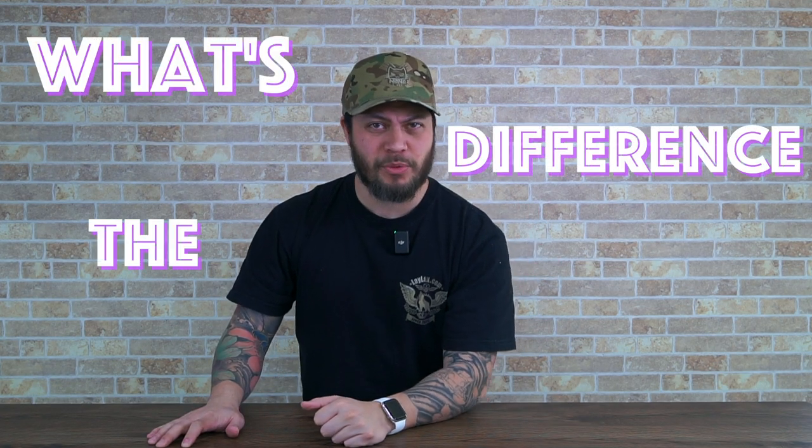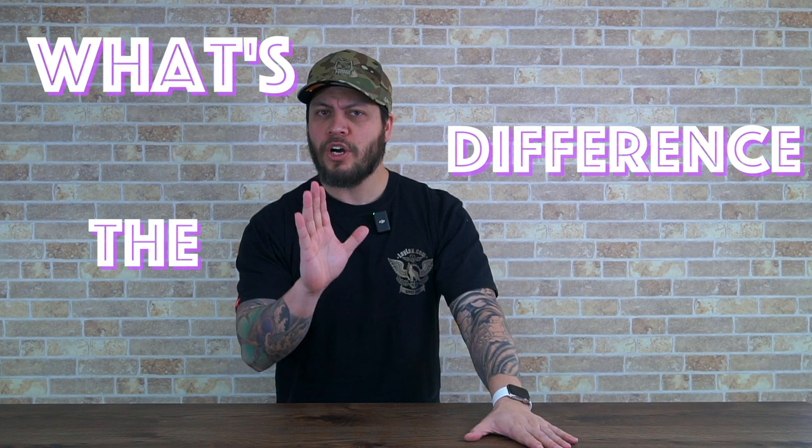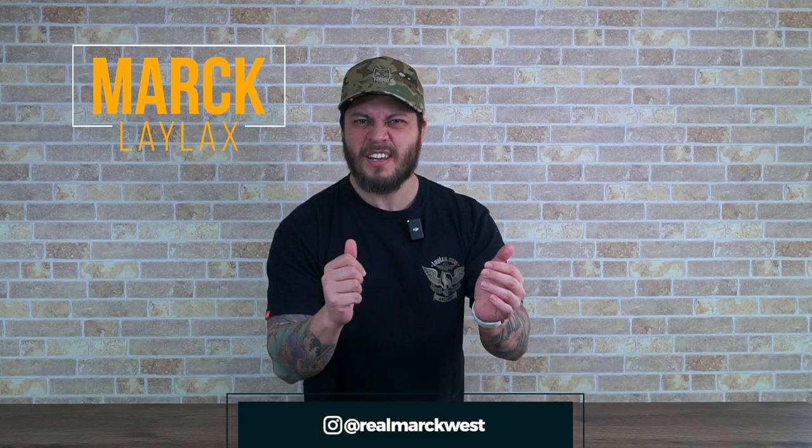Welcome to season two of 'What's the Difference,' where we talk about the differences between the often familiar items we see in airsoft — this hobby that we love so much. Did you check out season one? Did you get an opportunity to watch some of the differences between real steel stuff and airsoft spec stuff? If you haven't, take a look — the playlist is in the card above.